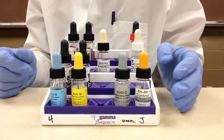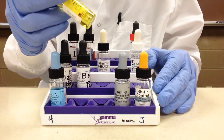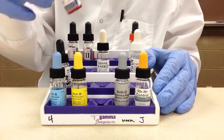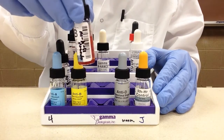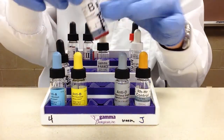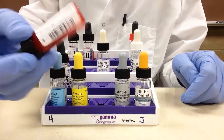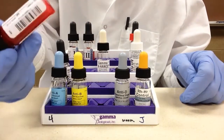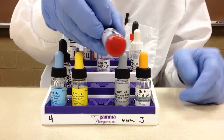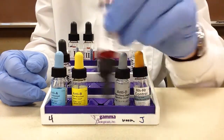When it comes to using reagents, we always want to mix them before use. This is especially important when using reagents with cells, because you can see here that red cells settle on the bottom with a clear liquid on top. We don't shake these since that could damage the cells. Instead, tilt the bottle gently until all cells are resuspended from the bottom.